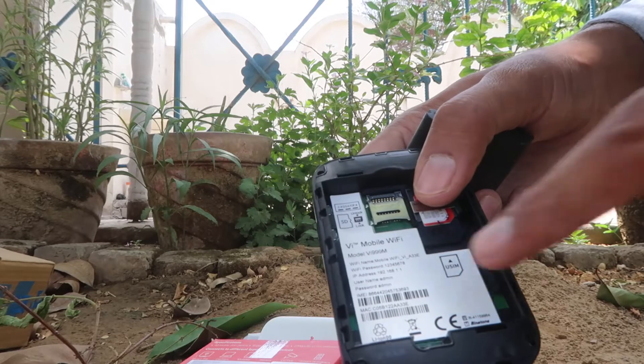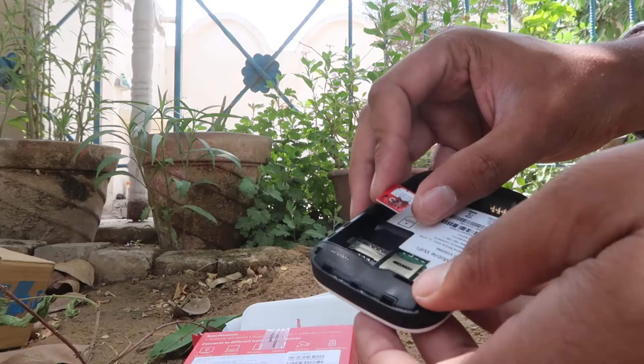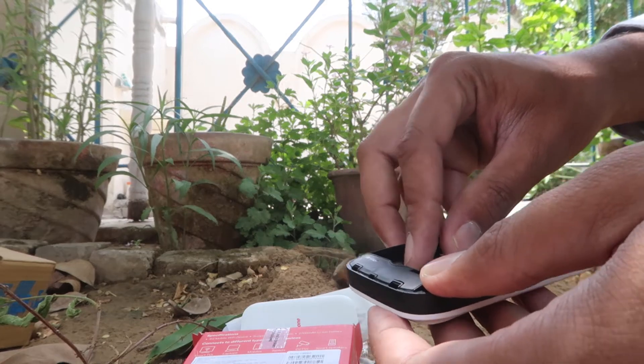Inside the back cover, you can see the Wi-Fi password and the SIM card slot. I have already inserted the Vodafone Idea SIM card. I tested other SIM cards like Jio, Airtel, and BSNL — those are not working on this VI Wi-Fi hotspot. But the universal Binatone version supports any SIM, though it's a bit more expensive.